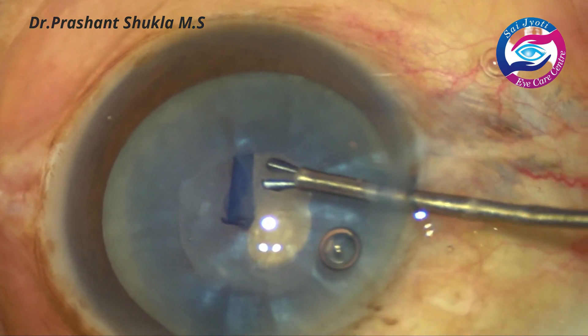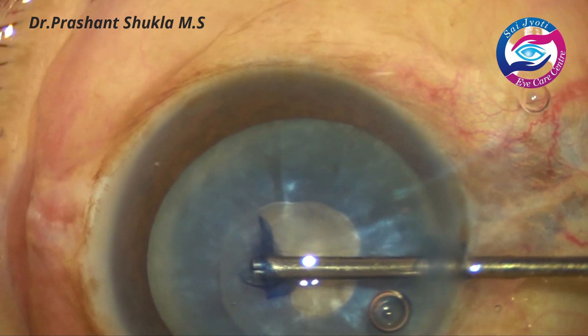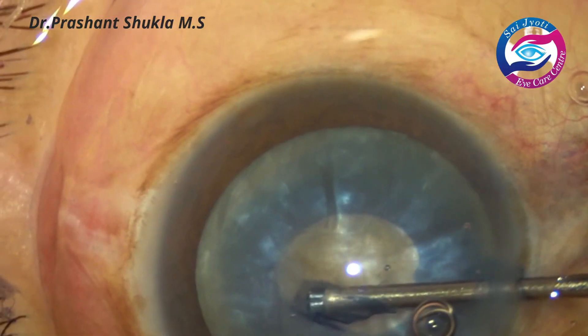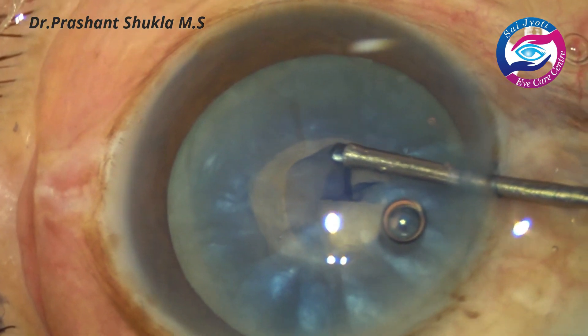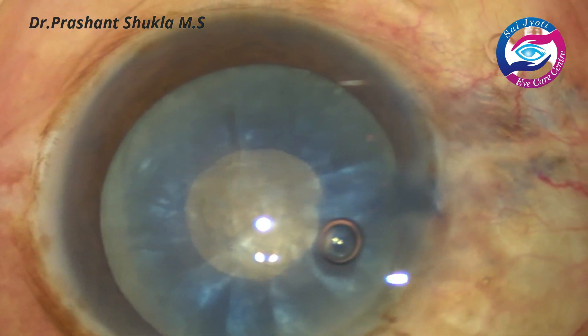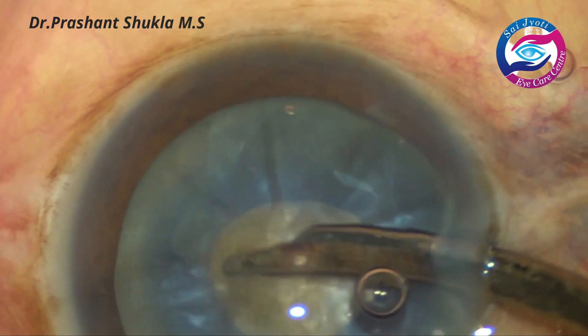This whole video is a set of many surgeries which have been cut and edited, and here I am doing a small continuous curvilinear capsulorhexis first using a cystitome and micro capsule rhexis forceps.